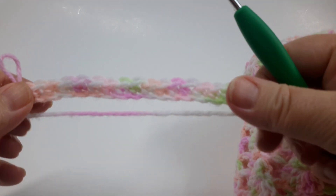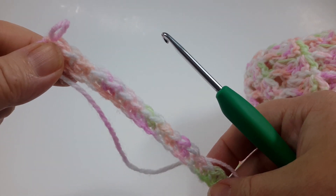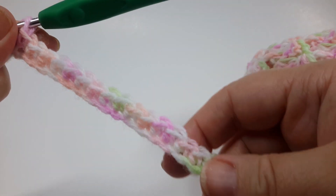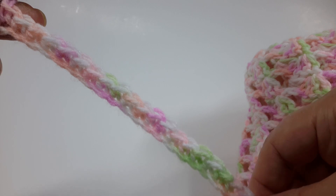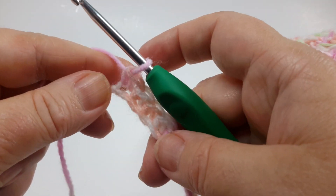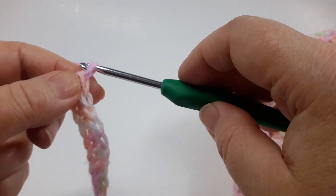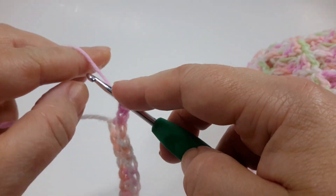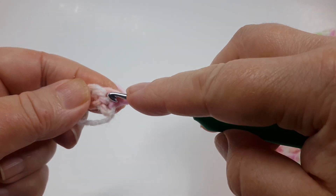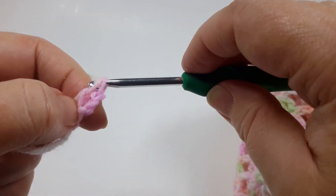To start, just do a practice swatch — it can be any multiple of four plus two. Then do a single crochet in the second chain from the hook and single crochet in each chain. I have 20, which is a multiple of four plus one, so 21 single crochet stitches in the foundation. To continue with the pattern, chain three, turn, and do two more double crochets in the very same stitch. This will be the first cluster of three double crochets.